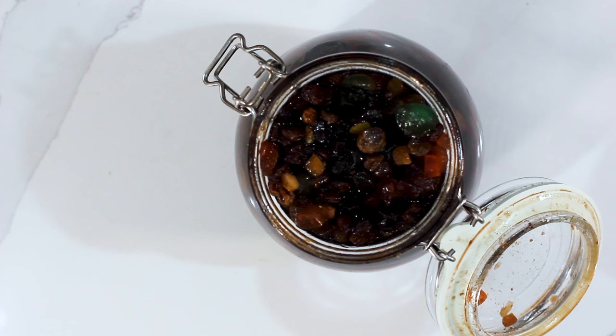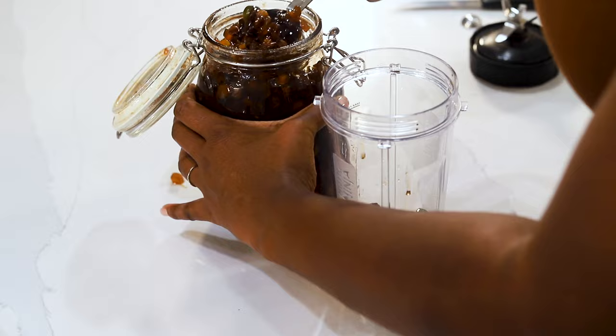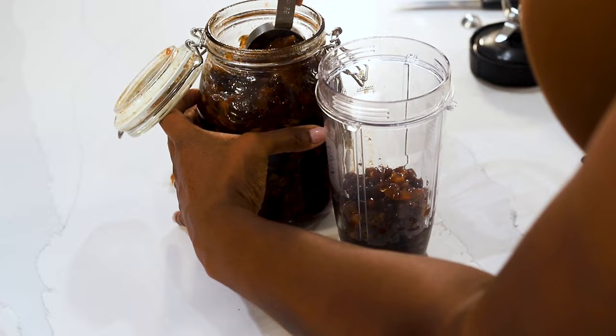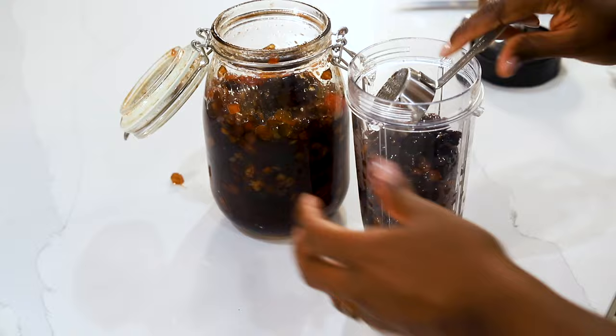We're going to puree our fruit — we're going to need two cups of pureed fruit, so not two cups of fruit in its whole state, but two full cups once pureed. With the fruit in the blender cup, we're going to add in a quarter cup of red label wine and a quarter cup of white rum for a little extra rumminess.